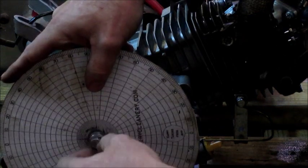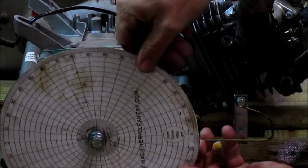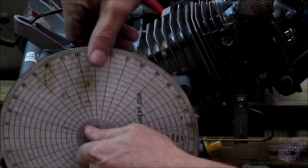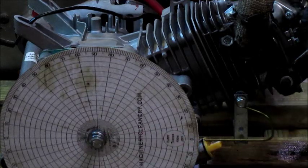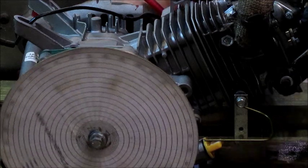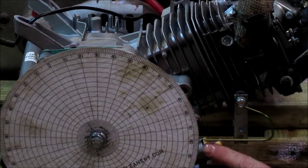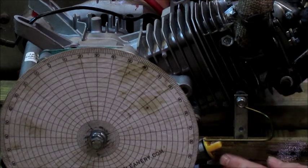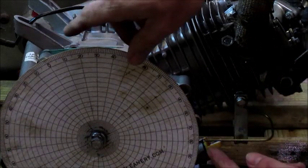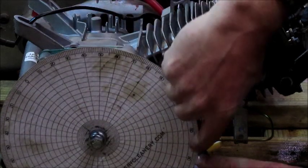Since the piston is touching the stop, set the degree wheel to zero degrees — this will eliminate confusion when we do the math. Now turn the crank in the opposite direction until it bottoms out again on the stop. Take a reading — it shows 62 degrees. Since we started at zero and ended at 62, we take that number and divide it by 2, which gives us 31. So we're going to change the degree wheel reading to 31.